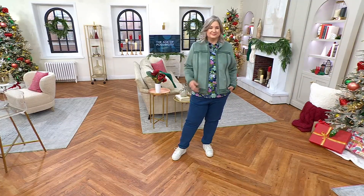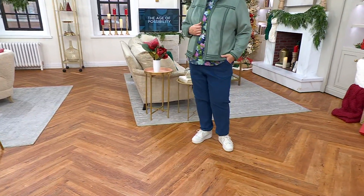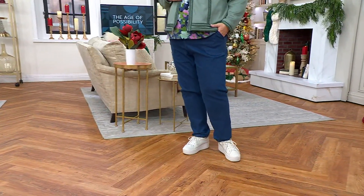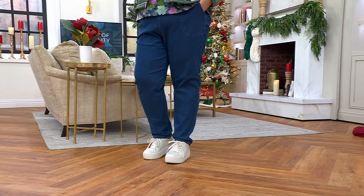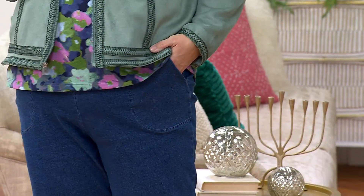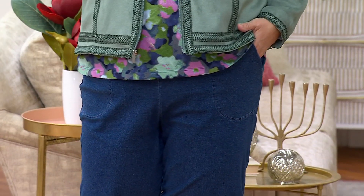Let's move right into the hot pick for the show, which is a fabulous pair of denim pants from Denim & Company. The flat front denim side pocket pant is back. We're offering it at $44.98.